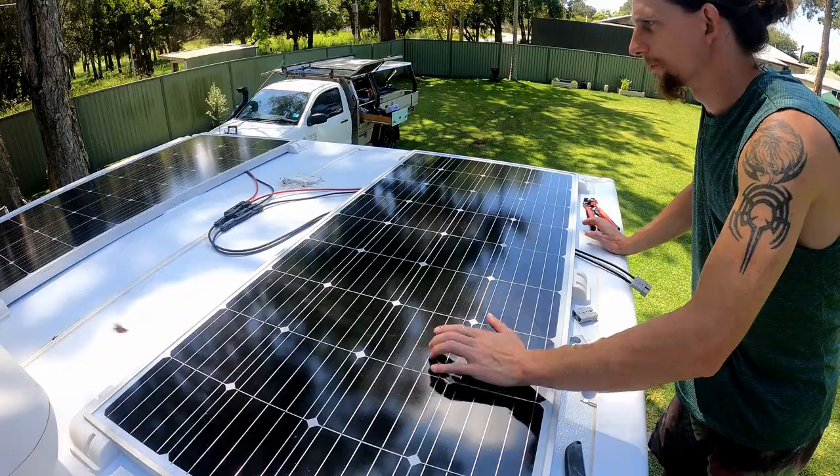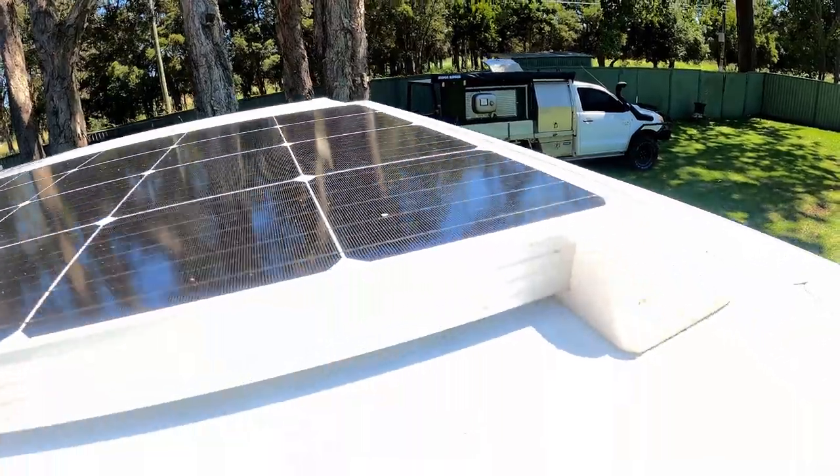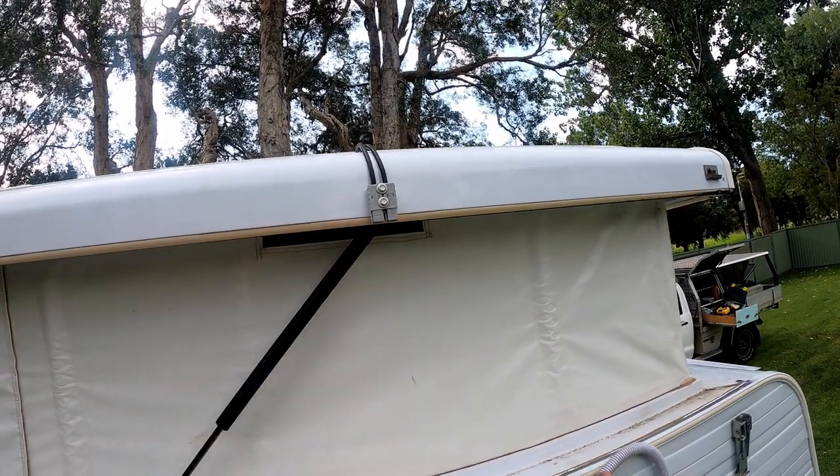I also installed two 180-watt solar panels on the top of the pop top, but it ended up being quite an elaborate job, so I'm going to make a separate video about that exclusively.